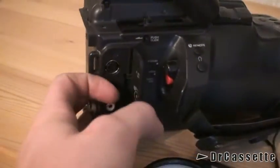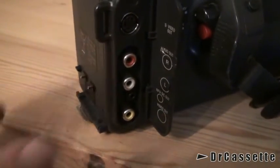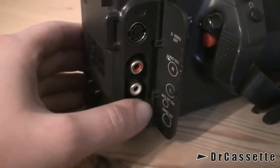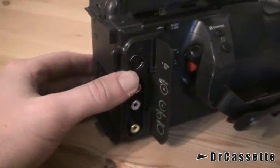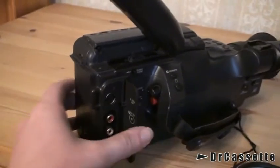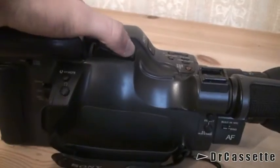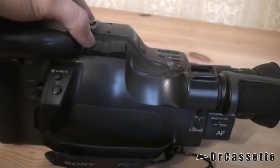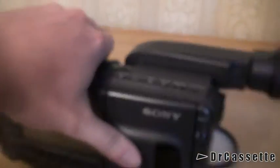Behind this door, we have no inputs — just outputs. For composite video, there's a little DC output for the RF modulator. Here we have stereo audio output and super video output. And zoom control — a very nice zoom control. I'm not sure if it actually features variable speeds; if it does, it's not all too noticeable.